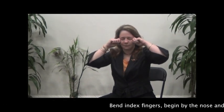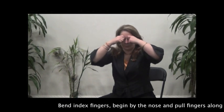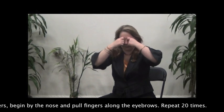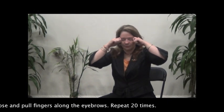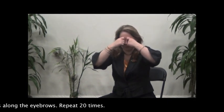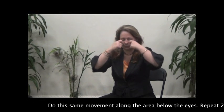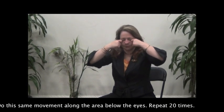Bend the index fingers. Begin by the nose and pull fingers along the eyebrows, repeat 20 times. Do the same movement along the area below the eyes and repeat 20 times.